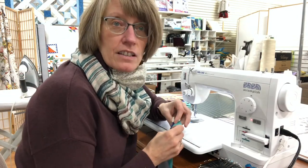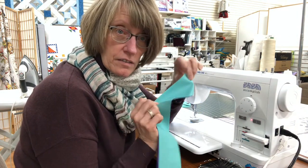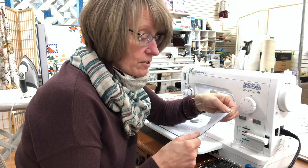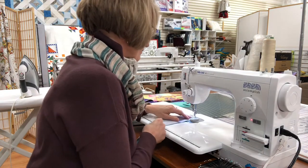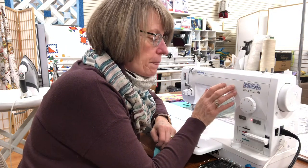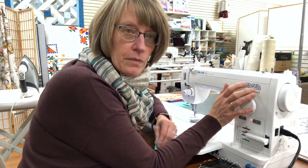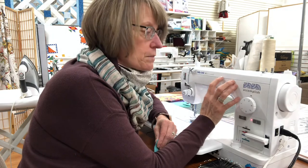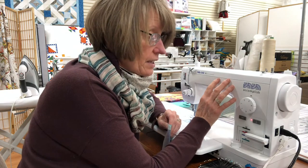The first step is to construct the strips — one of each color, one light and one dark — and just sew them with a quarter-inch seam allowance, sets of two. I'm trying out this Baby Lock Accomplish. We haven't had it in a long time. I wouldn't use it as my primary machine, but if you have a high-end embroidery machine and you want something sitting next to it just for piecing, this is a great option because it's super fast.